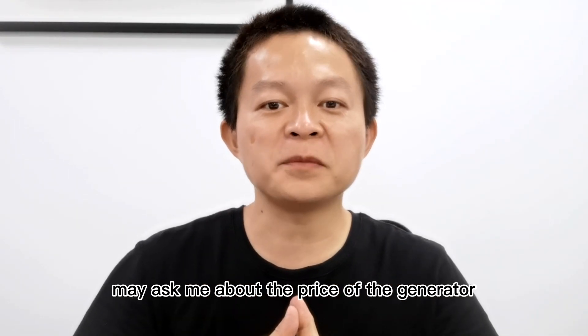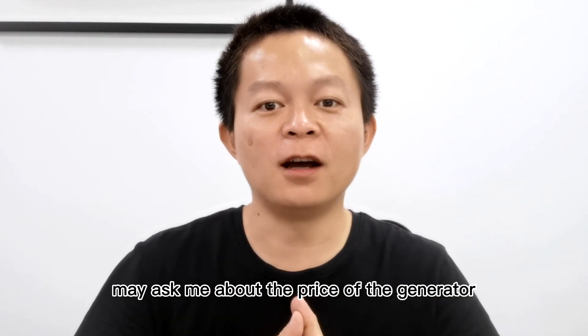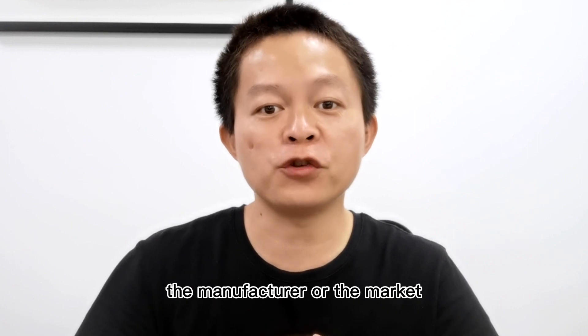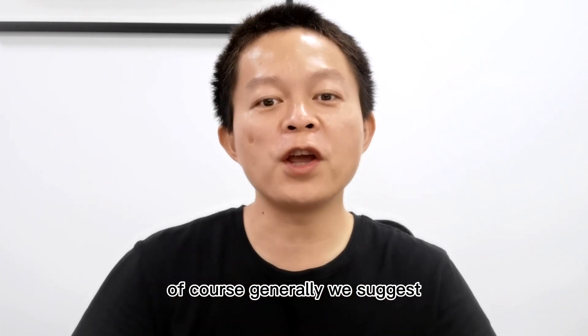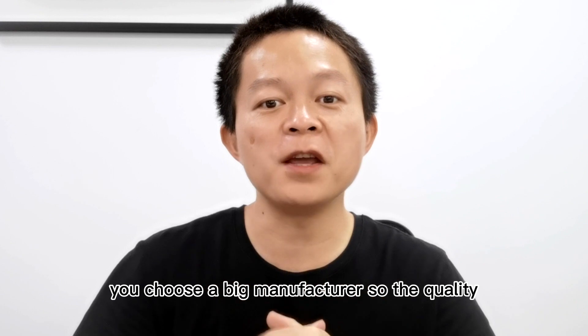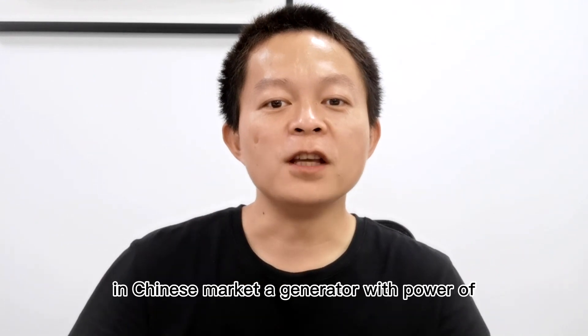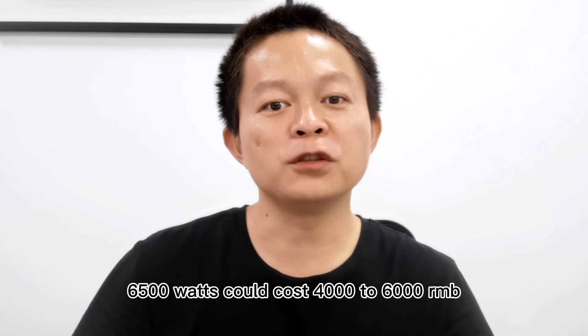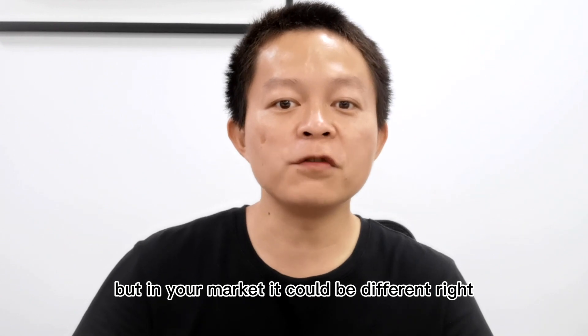Some people may ask about the price of the generator. Actually, this differs in different markets, so you could consult with the manufacturer or the market. Generally, we suggest you choose a big manufacturer so the quality can be ensured. For example, in the Chinese market, a generator with a power of 6,500 watts could cost 4,000 to 6,000 RMB. But in your market, it could be different.